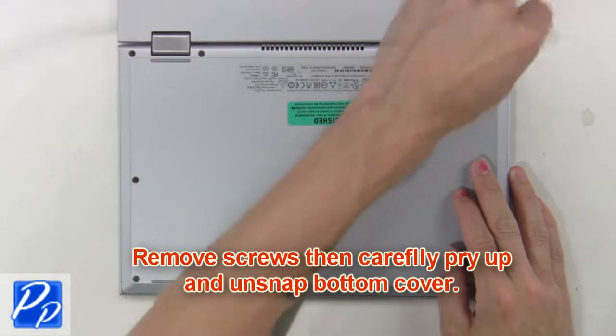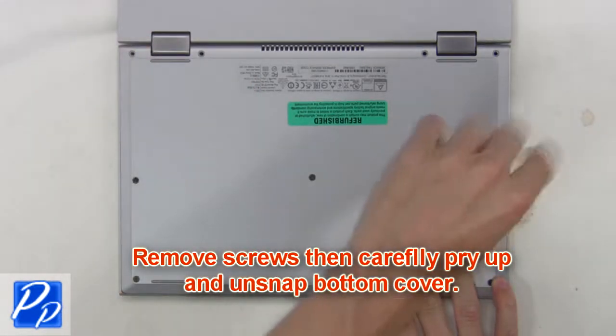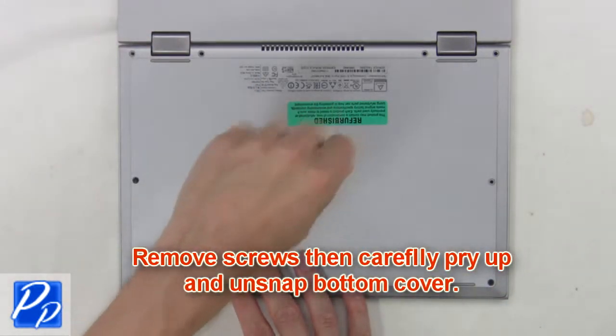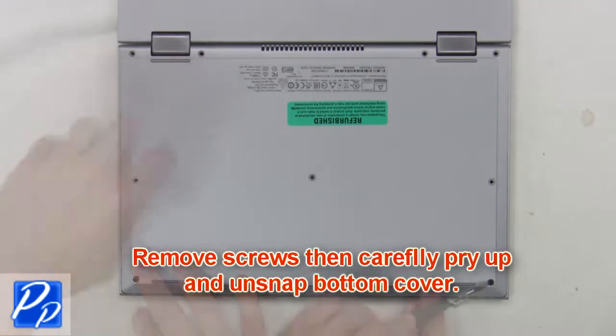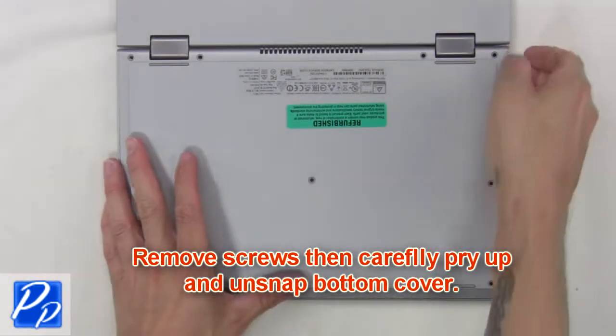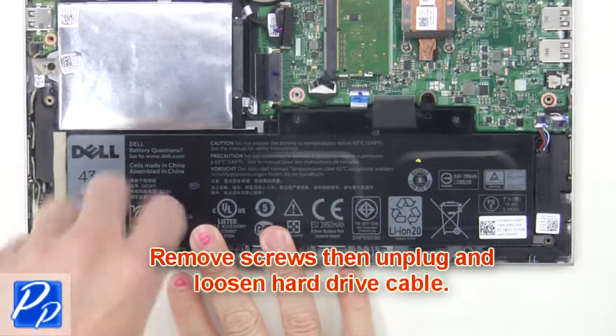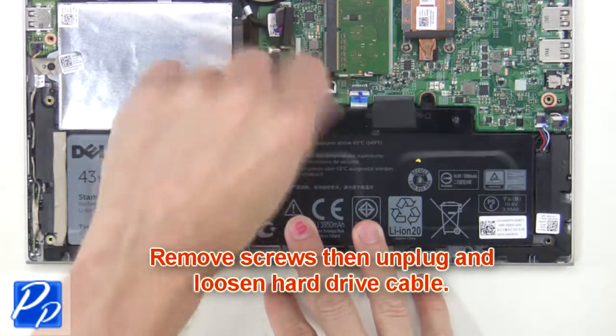First, remove screws, then carefully pry up and unsnap the bottom cover. Then remove screws, then unplug and loosen the hard drive cable.